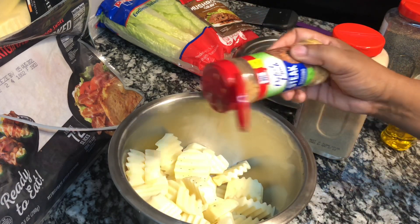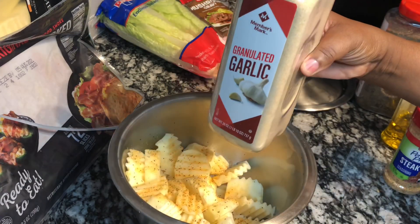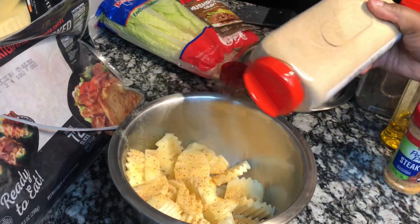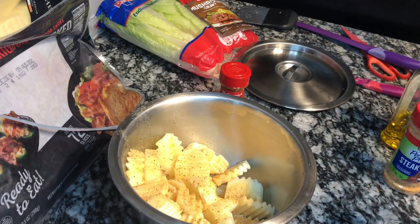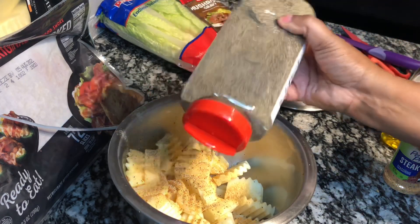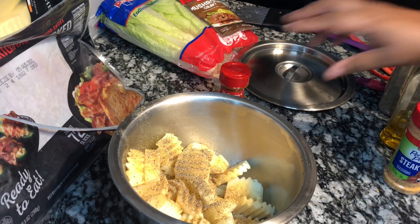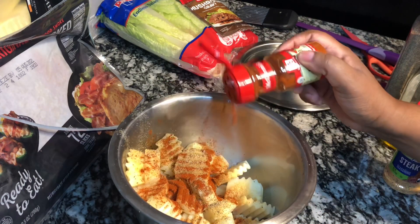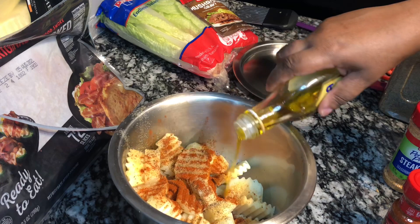I'm using McCormick steak seasoning and garlic powder — about two tablespoons of each. I'm also going to be generous with the black pepper. The black pepper, garlic, and McCormick steak seasoning are going to add some extreme flavor to your potatoes.